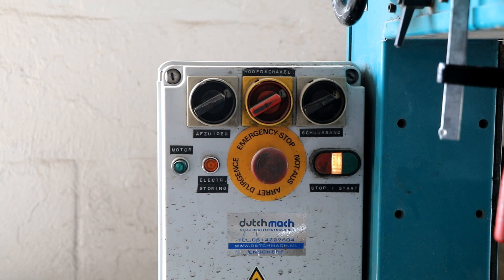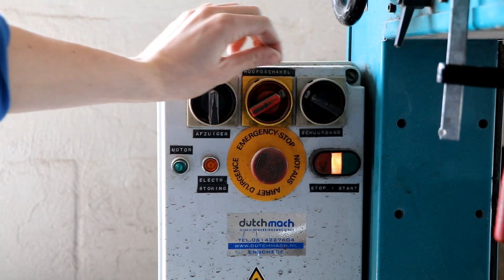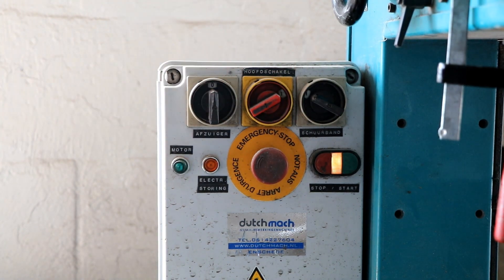So I'm gonna turn my suction off, my speed down, and start grinding real blades.